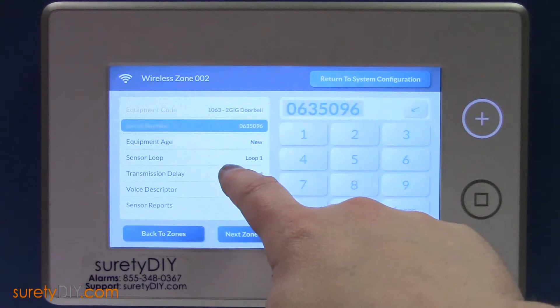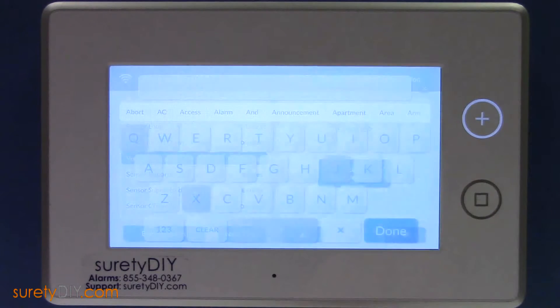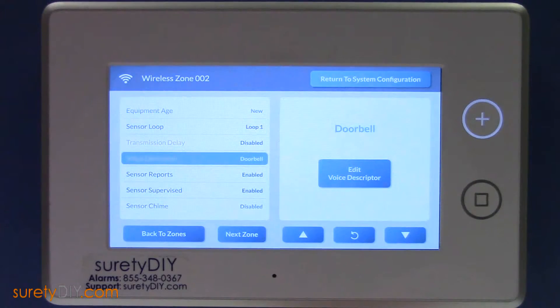Sensor Loop should be Loop 1, and we recommend disabling Transmission Delay. Now, you'll want to choose an appropriate voice descriptor. Lastly, pick your favorite sensor chime.